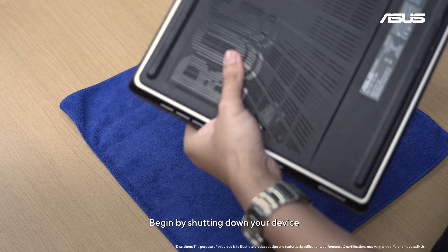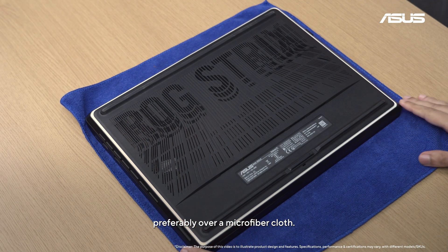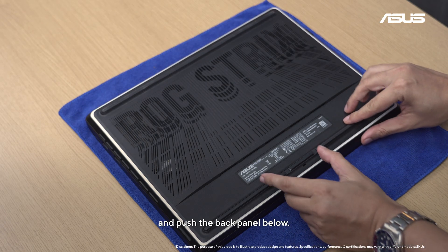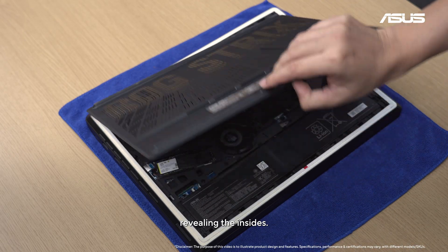Begin by shutting down your device and placing it on a smooth flat surface, preferably over a microfiber cloth. Push this latch aside and push the back panel below — it should now be free to take off completely, revealing the insides.